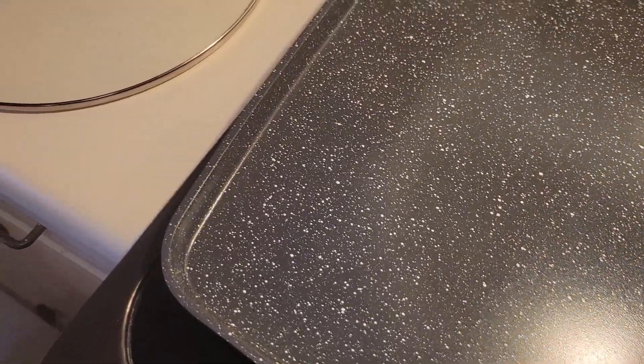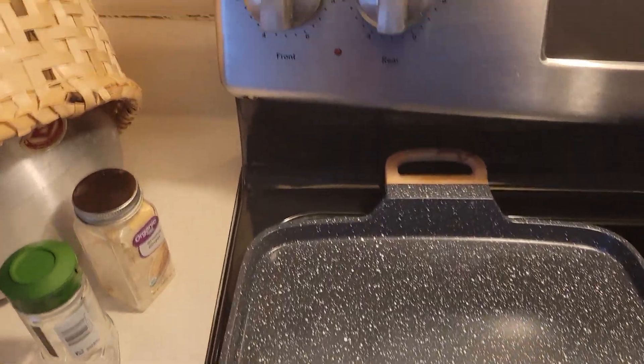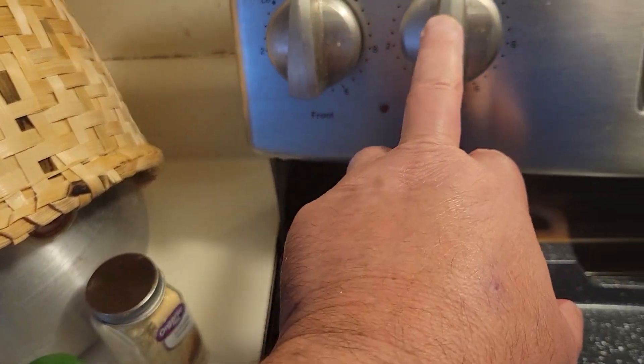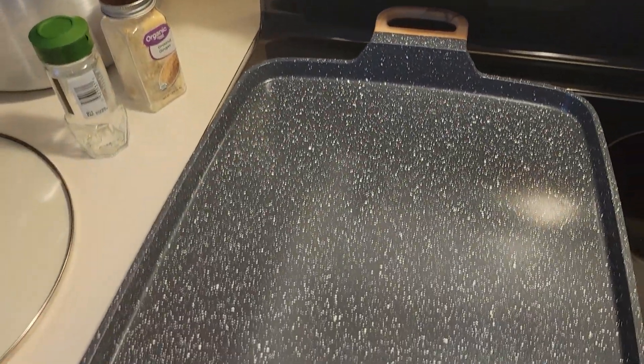You cannot cook this on high heat — too high and it'll burn the pan, make it bend, warp it. So I'm going to put it on medium and add butter as necessary. I already cleaned it in my sink today, and then I'm going to stir these eggs up.